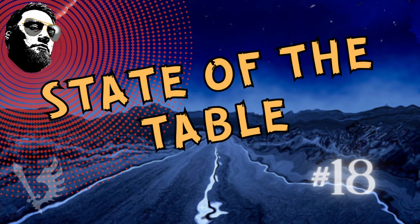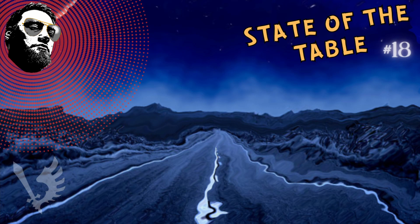Hello and welcome to State of the Table. My name is Ryan, also known as Rezial. This is my weekly hobby table update video where we can just get a quick look and see what is going on. I try to keep these as close to five minutes as possible — that's the running gag because I usually go way over, but we'll see how close we can get today.